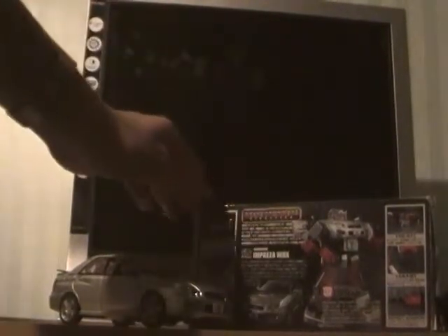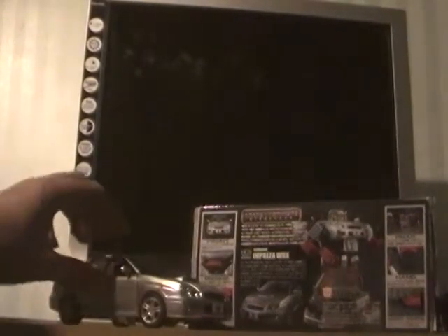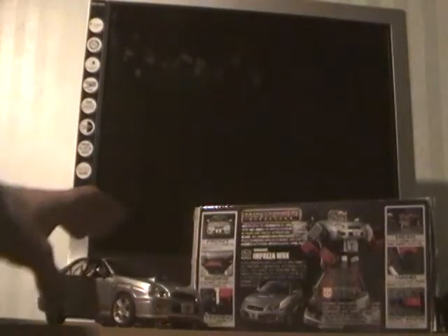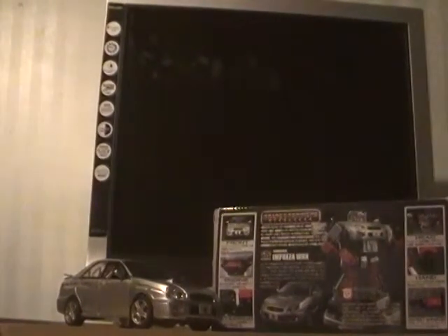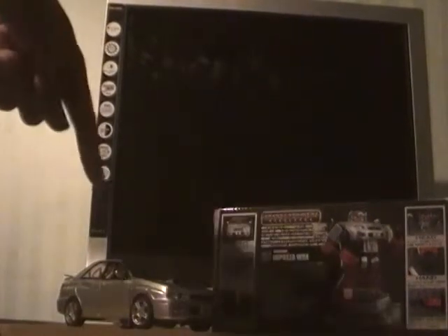He also comes with his instructions and character card, which are only in the box so that I don't lose them. I'm hoping to keep an eye out for my second Transformers Binaltech Silverstreak real soon. This time I'm going to keep it in vehicle mode and my first one in robot mode.